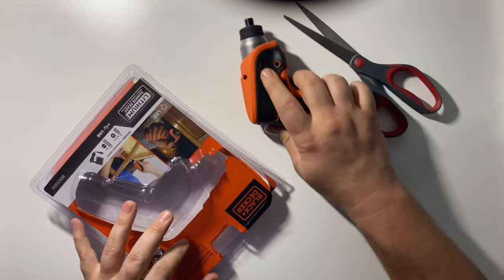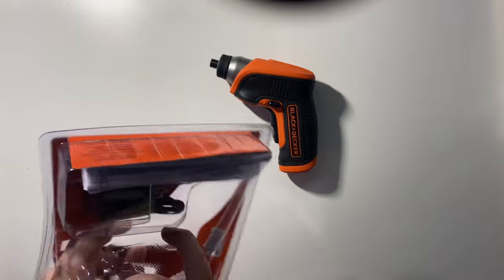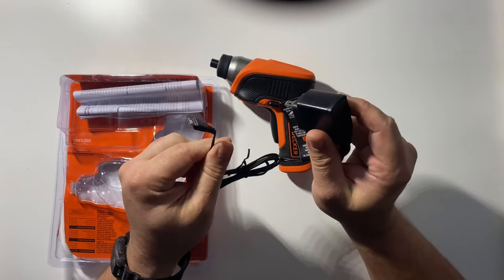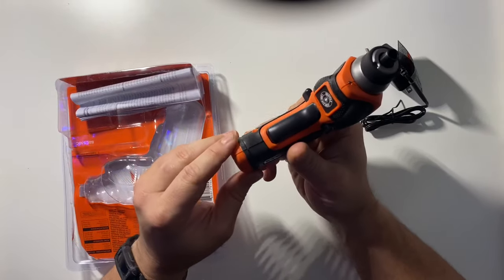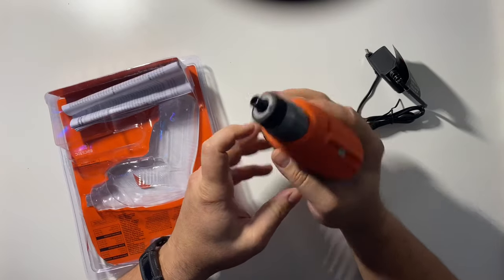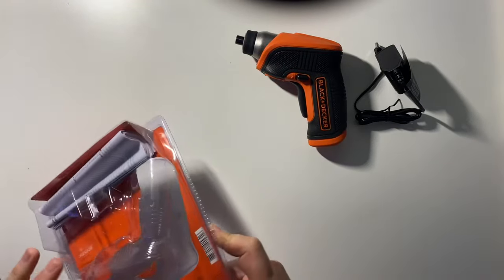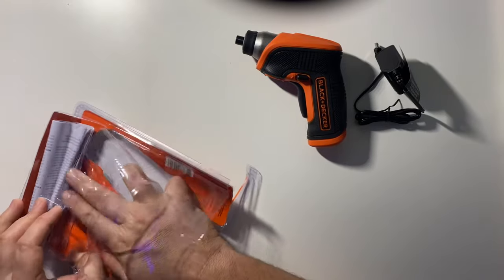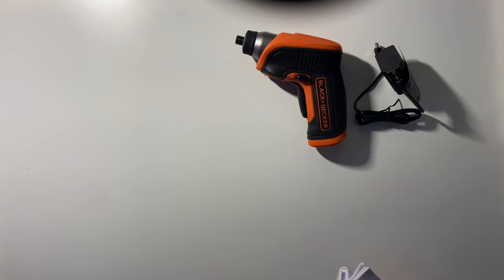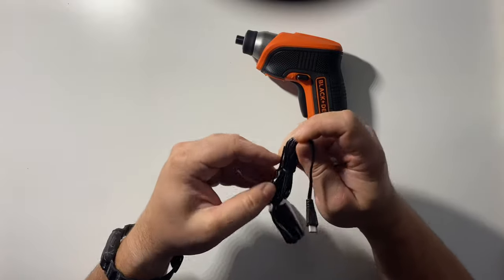Let's explore the package and show you what you get for your $29. There's a little basic charger - light footprint. It does not have batteries that pop out and pop in, so this is something you're going to have to charge up and make sure it's charged before a project. Features and specs: 180 RPM motor, 40 inch-pounds of torque, pistol grip to access tight areas - which is what I purchased it for - and a little LED on the front to help you see what you're working on.